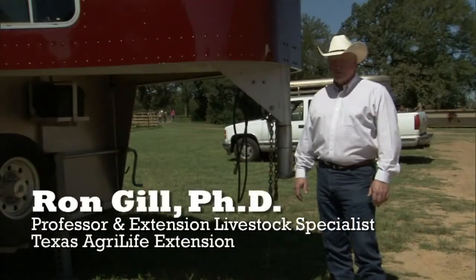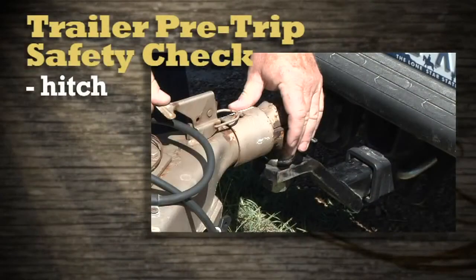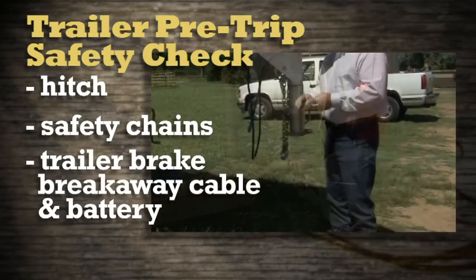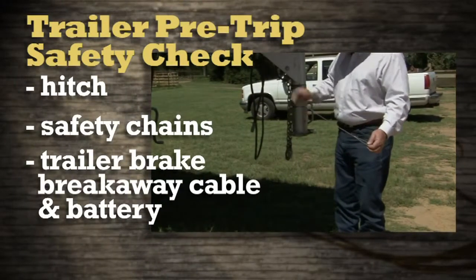There are several things you want to check out on a trailer. One, of course, is the hitch — it has to be in good working order and latched. The other aspect of safety is to attach the safety chains. There's also a safety feature for when the trailer breaks away: this cable actually sets the electric trailer brakes.